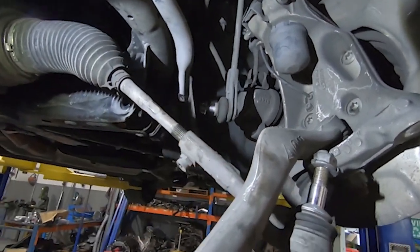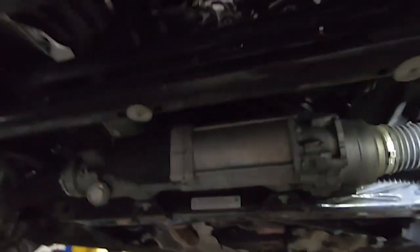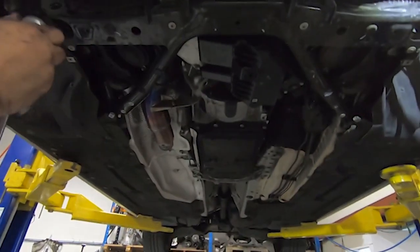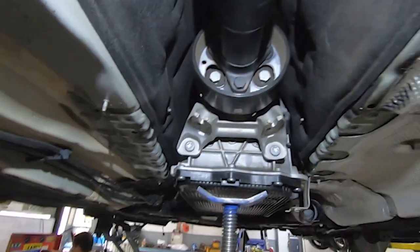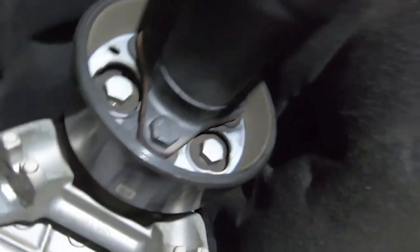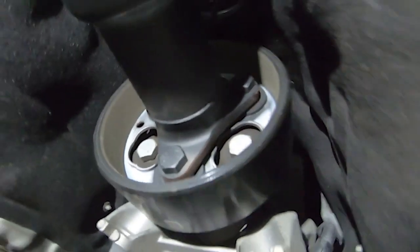We'll do the same on the other side. Now we can access the tail shaft - we have our bolts nice and easy, we'll pop that out and do the center bearing and the rear. We're just about ready to put this whole thing on the table and bring it out.